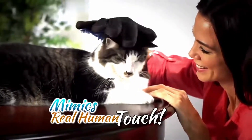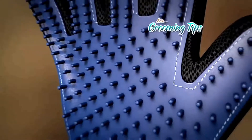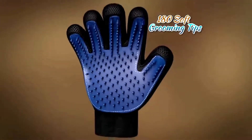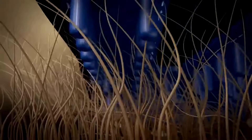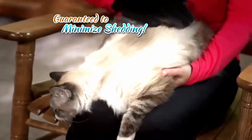It mimics real human touch they love so much. Your pet will enjoy a relaxing massage while the over 180 soft silicone grooming tips reach deep down to loosen and lift away hair, dirt and debris from under and off their coat like a magnet — guaranteed to minimize shedding.